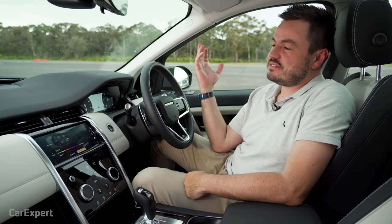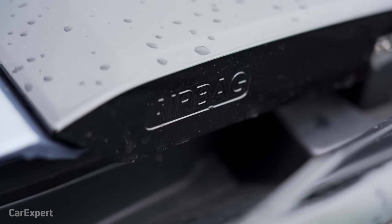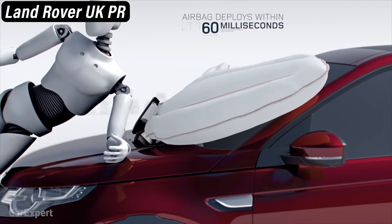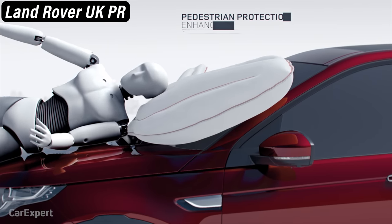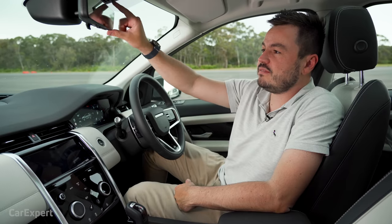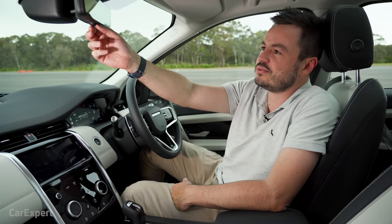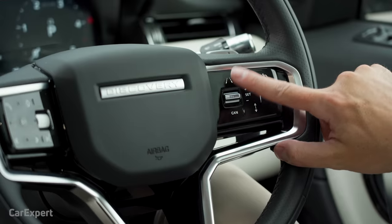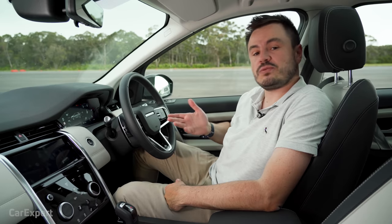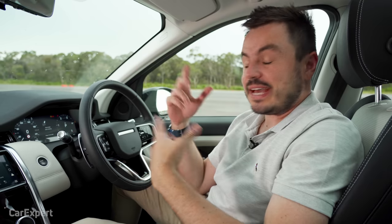Moving on to safety, you've got a full suite of safety tech, including a bonnet airbag for pedestrian impact that pops open if you hit a pedestrian — I haven't seen that in other cars. You also get autonomous emergency braking in both forwards and reverse, an auto-dimming rear vision mirror, lane departure warning and lane keeping assistant, blind spot monitoring in the wing mirrors, rear cross traffic alert, and radar cruise control, plus front and rear parking sensors and a 360 camera.